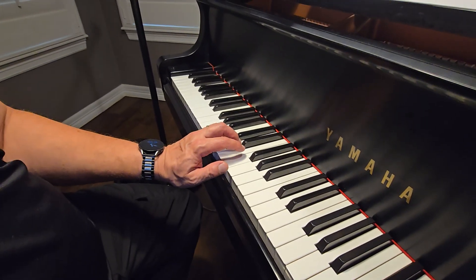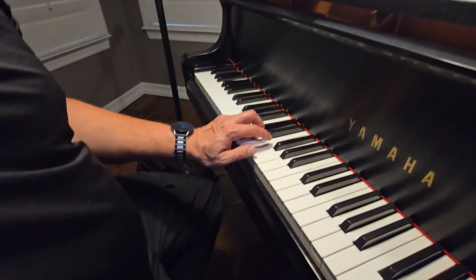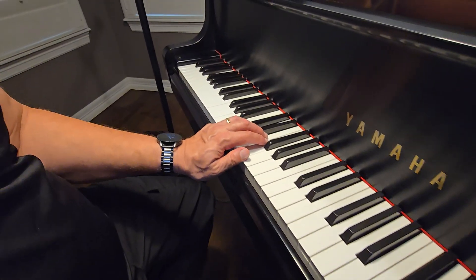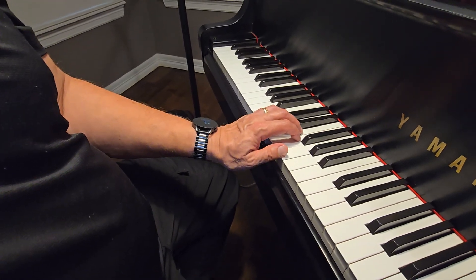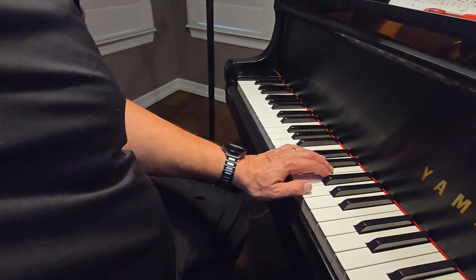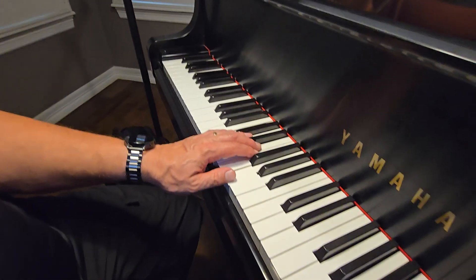Down a second, down a second, up a second, up a second, down a second, down a second. Then in the repeat, we go up a fifth, down a second. But we're not going to do the repeat on the intervals. We're going to do now naming the notes.